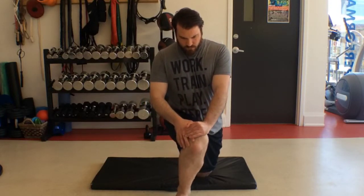If you experience any pain during the motion, consult your chiropractor or physiotherapist.